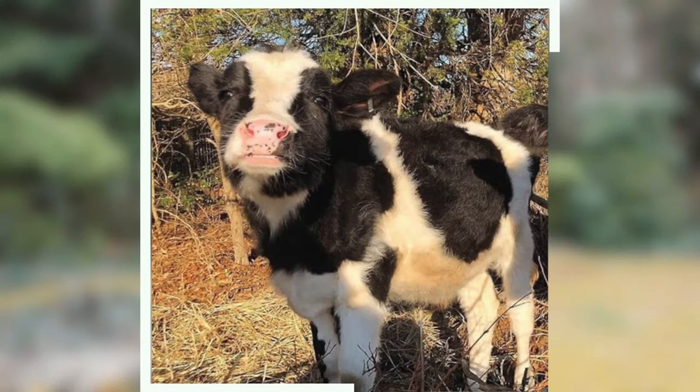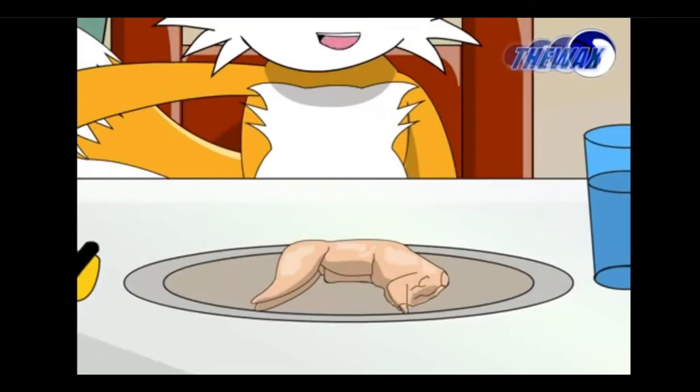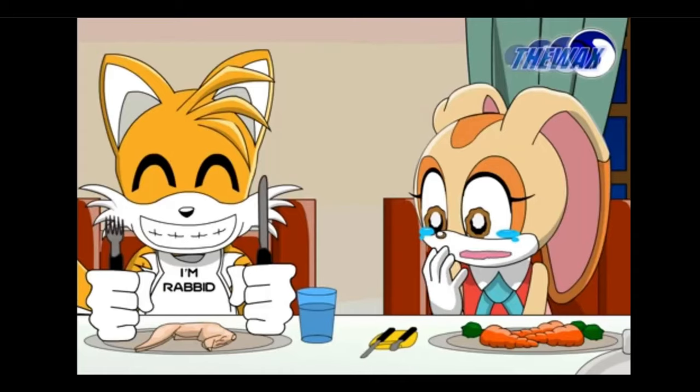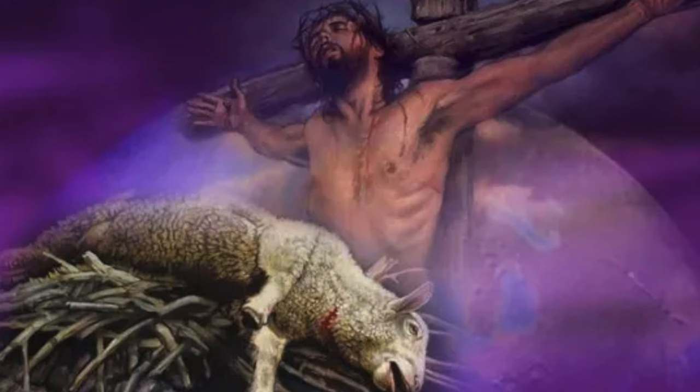Number two: lamb. To celebrate Easter like a Czech, you should eat lamb for Easter dinner. If you can't get your hands on a lamb, then just eat young meat like veal or a baby bunny — young rabbit, let's say it that way. Czechs love to enjoy lamb when celebrating Easter. Lamb represents the whole point of Easter: Jesus being the sacrificial lamb.